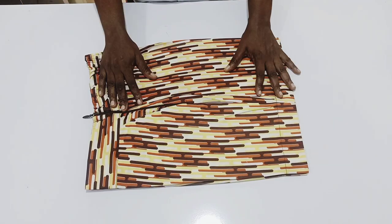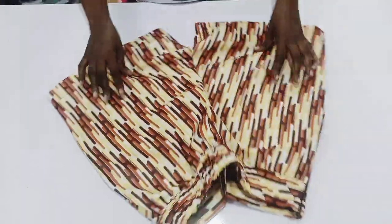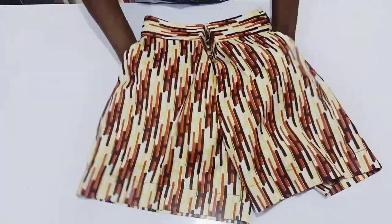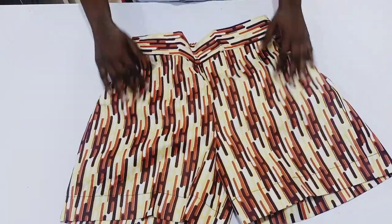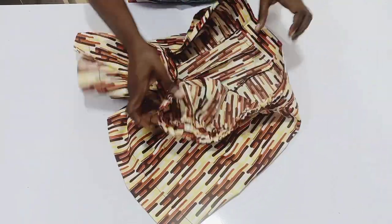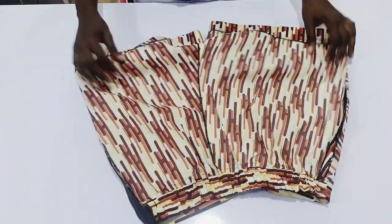Hello guys, welcome to the sewing part of our tutorial. I'm going to show you the short knicker — you can call it a short or a knicker. It has elastic at the waist, and I got a lot of requests on how to make a knicker or trouser with elastic. It also has two pockets on the sides and a zip. This tutorial is a comprehensive one. If you haven't watched the drafting part, I'd advise you watch it — I'll drop the link in the comments. Everything inside is neat. Let's get started with the sewing.